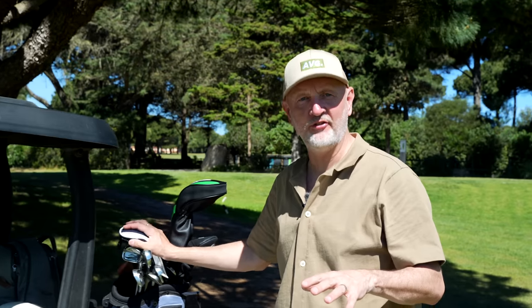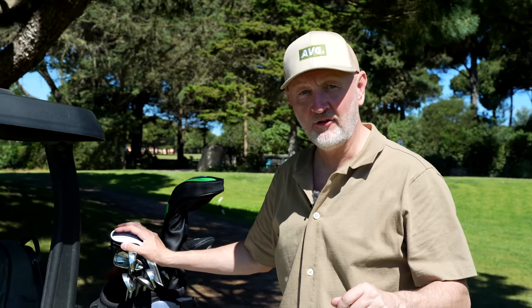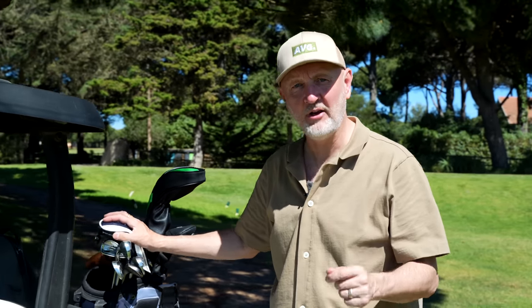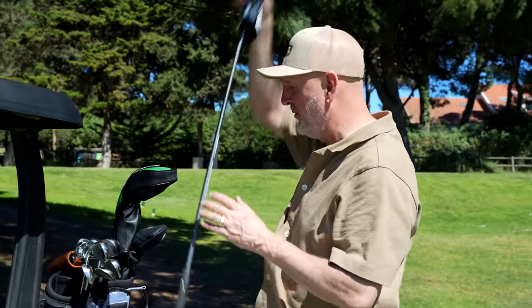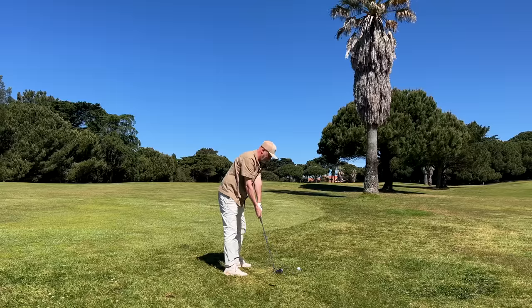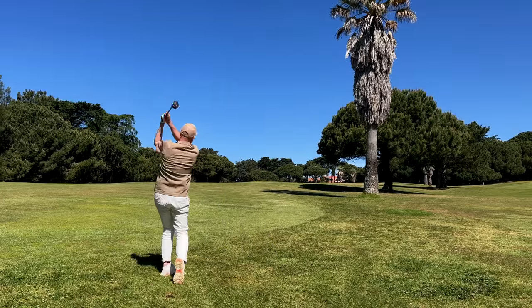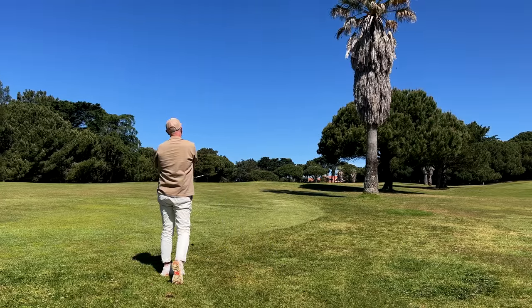There is one thing that has thrown up a huge dilemma in recent years and that's with the huge amount of product to choose from. Which way do you go in terms of your bag setup and how do you make sure it works best for you? In today's video we're going to look at two of those options — an iron and a hybrid, both from the Callaway Paradigm range.